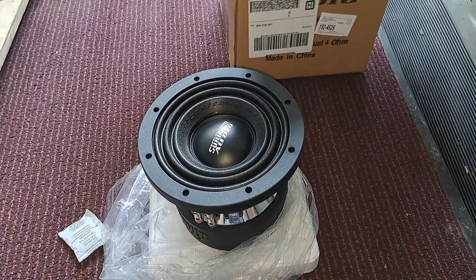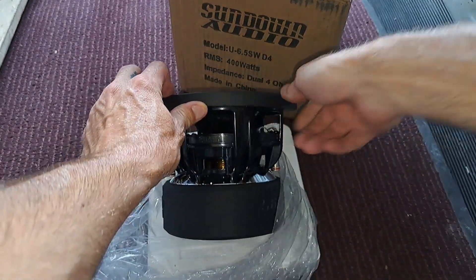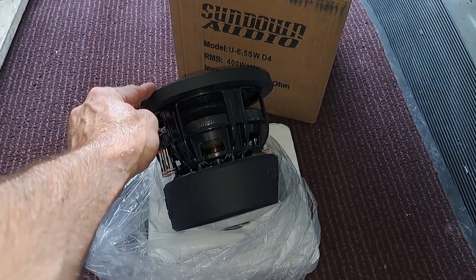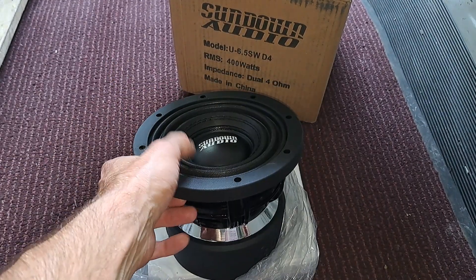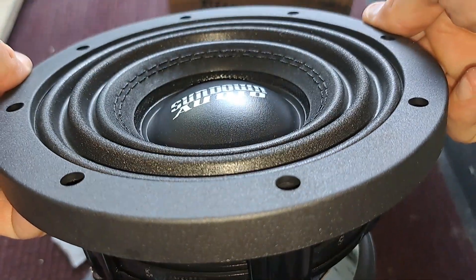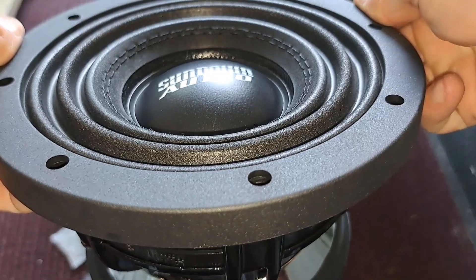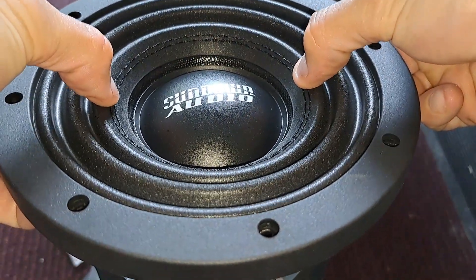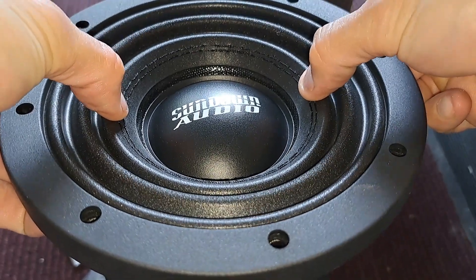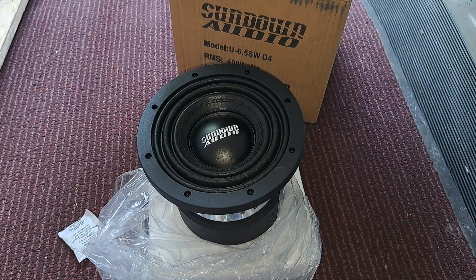All right guys, this is just going to be a simple unboxing of the new 6.5 U-Series Sundown V2 and that new surround they've got going on. Let's check that out again. Super cool. All right guys, that's it. See ya.